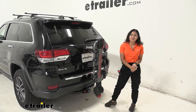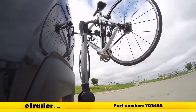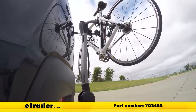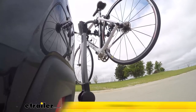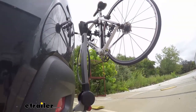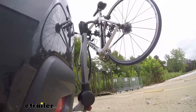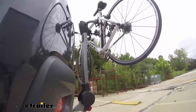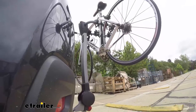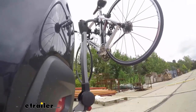That was a look at the Yakima Ridgeback Hanging Style Bike Rack on our 2021 Jeep Grand Cherokee. Here it is on our test course — we'll start by going through the slalom, which shows us the side-to-side action simulating turning corners or evasive maneuvers. Next we're at the alternating speed bumps, which show the twisting action simulating hitting a curb, pothole, or uneven pavement. And finally we have the full speed bumps where we'll see the up and down action, just like driving out of a parking lot, garage, or driveway.